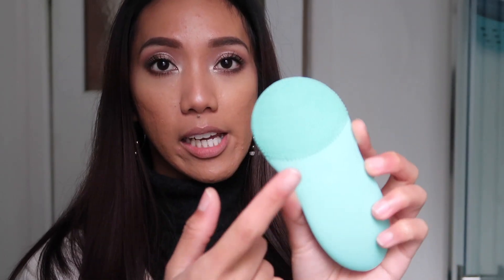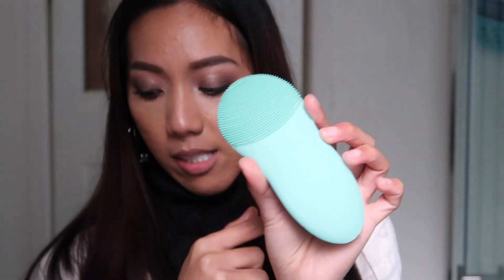Check out your local Kmart and definitely get your hands on this. If you don't like the silicone cleanser, they also have a cleansing brush option you could look into. That wraps up my review on this silicone facial cleanser — please subscribe to my channel for more updates and I'll catch you in my next video. Bye!